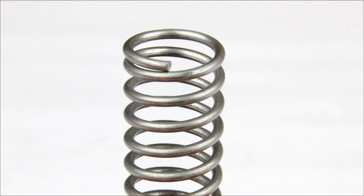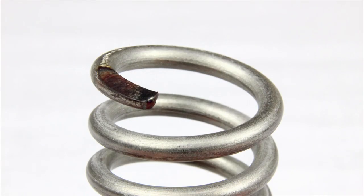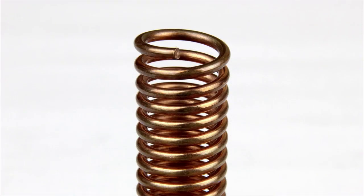Closed and not ground springs are best used on smaller springs and large production runs. Open and ground springs are used in special applications and will typically need some form of support to stand up. Open and not ground springs are also only used in special situations and require support.